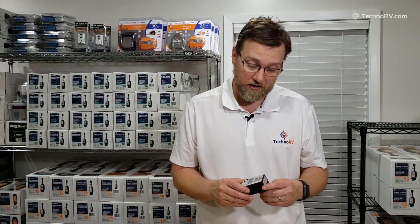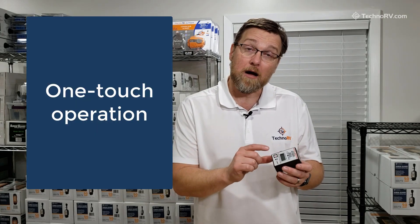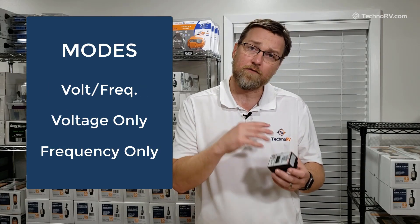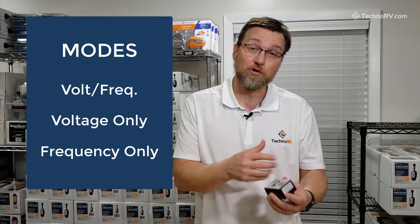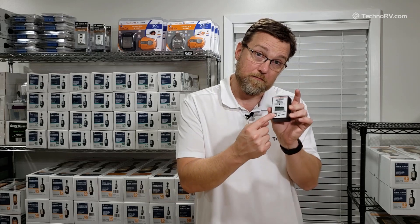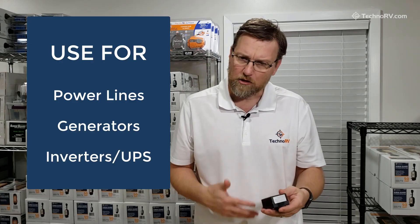You can check the frequency on it as well. It's got one-touch button operation so that you can scroll between volts and frequencies. You can have it to where it just shows the voltage or just the frequency, and it's easy to do that just by pressing the mode button here on the front.